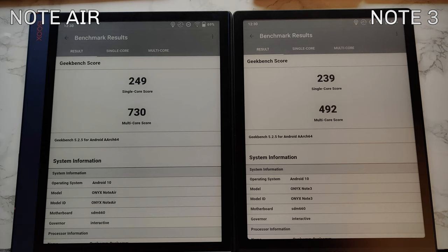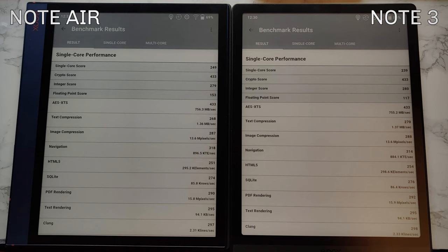On GeekBench, the single-core performance is pretty much the same, but Note Air is a little bit faster — enough that it's not just margin of error: around 249–250 for Note Air versus 239–240 for Note 3. The multi-core performance is more striking: Note Air scores 730, way closer to what Nova 2 had, while Note 3 scores 492 multi-core — slightly less than Nova 3.